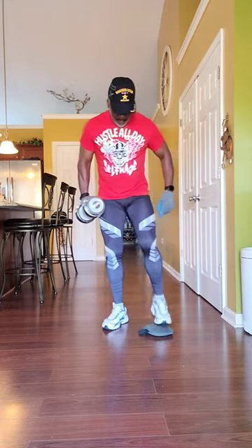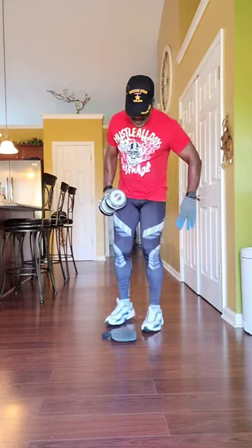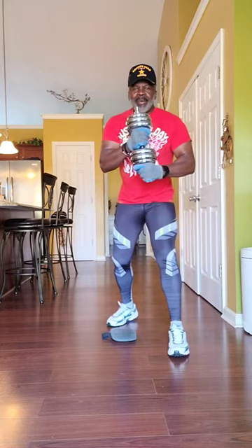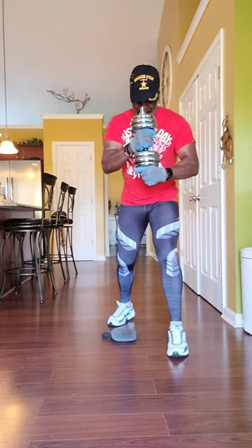Okay, let's change over. That was a good workout. Okay. All right. Ready? Exercise.